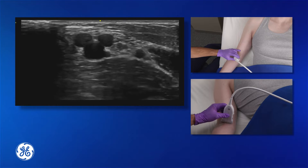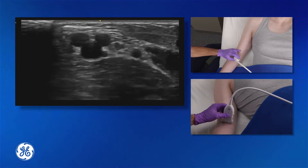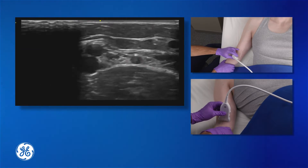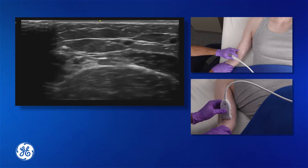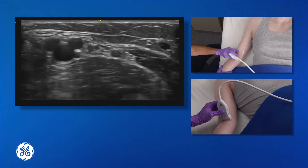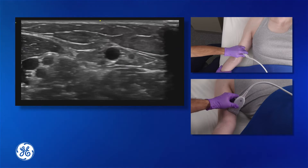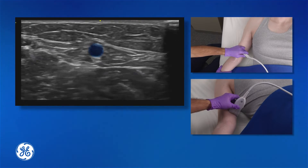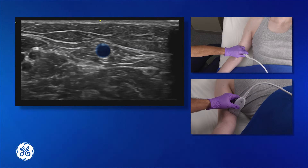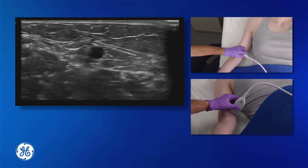Sometimes the veins here are difficult to access or not visualized. If that's the case, the basilic vein can be accessed by rotating the arm out and scanning proximally in the medial portion of the arm. This is another good access point for vascular access if another peripheral vein cannot be established.